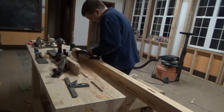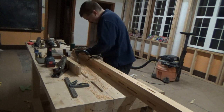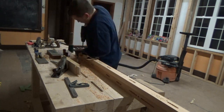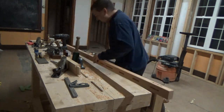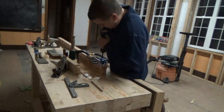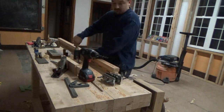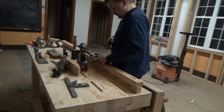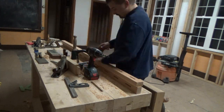There are three mortises per horizontal, and again there are sixteen of those horizontals, so it was a lot of mortising. I ended up buying a drill press, which you'll see later — I used it for the horizontals in the second video.